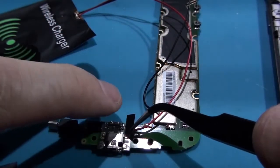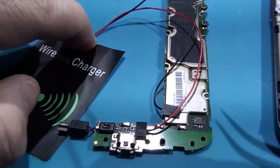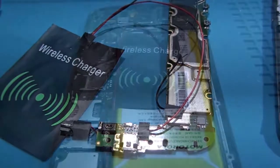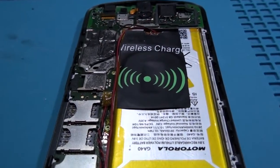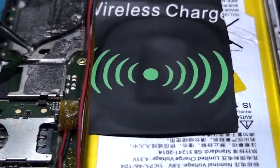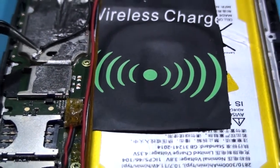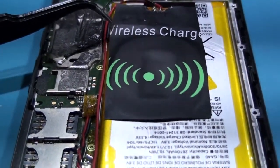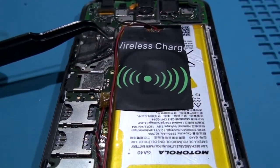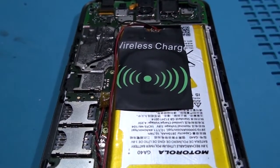Cover all newly soldered ports with isolating tape. As you can see, I have cut and resoldered the negative cable on another side of the motherboard. You have to initially figure out the length of the positive red wire so as to avoid excess wires over the motherboard.